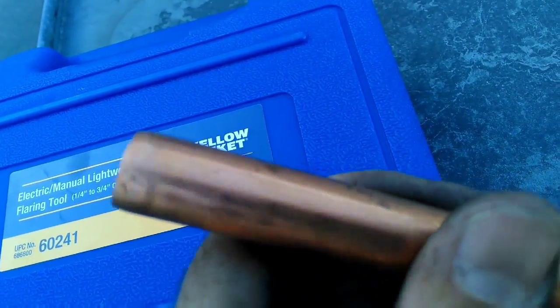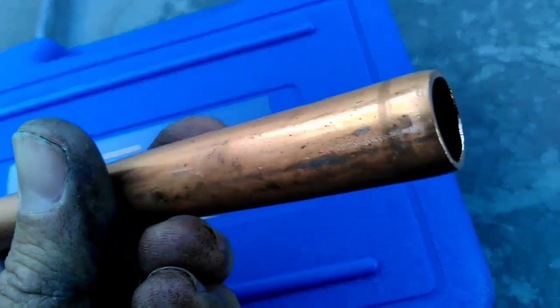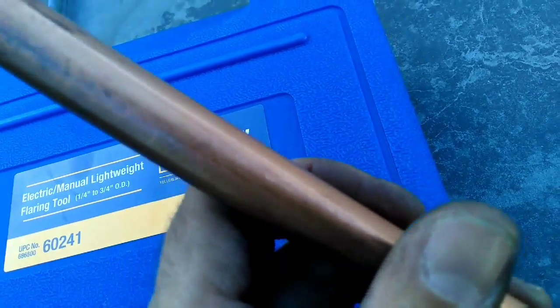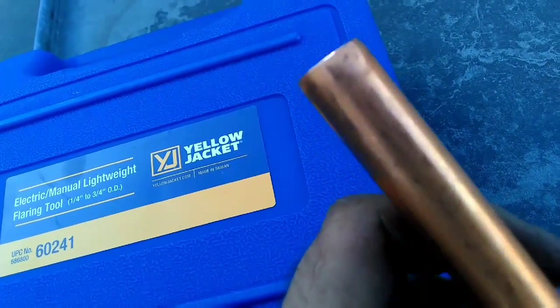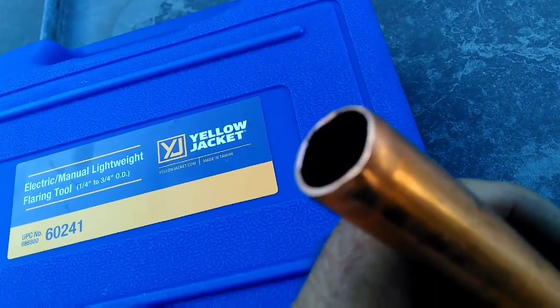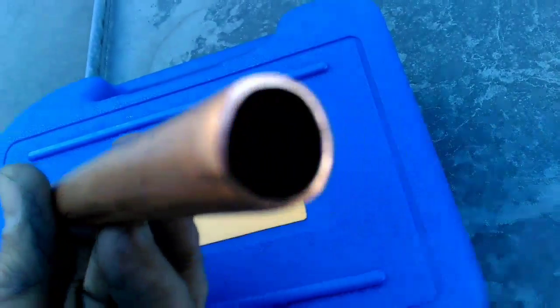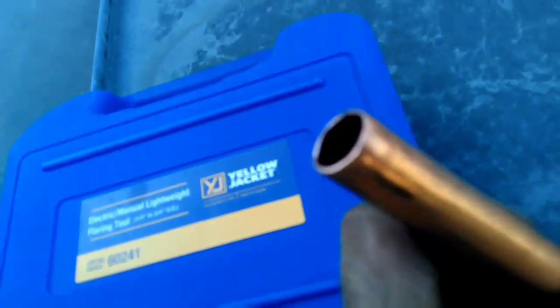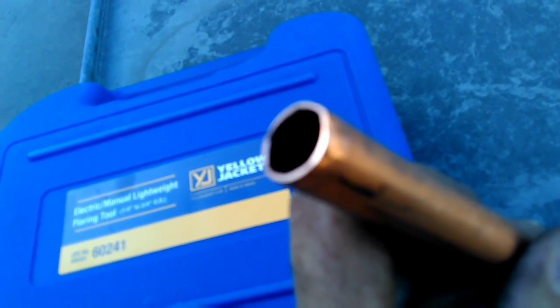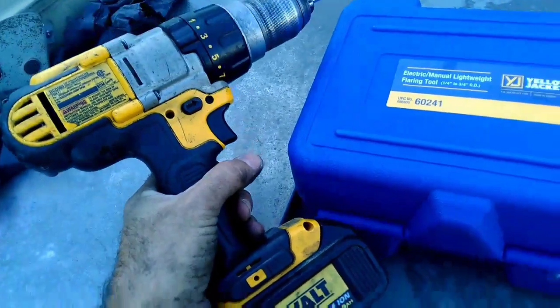Got a piece of 5/8" pipe here. It's already been reamed and deburred, which is very important on a flare. You don't want to have any burrs on the seat of your flare. So we're going to go ahead and flare each side of this — we're going to do a manual on one side and an electric flare on the other side. When I say electric, I mean with a drill.